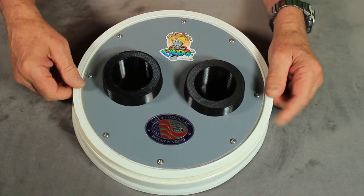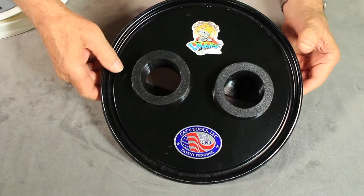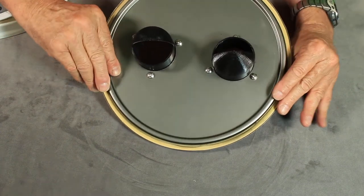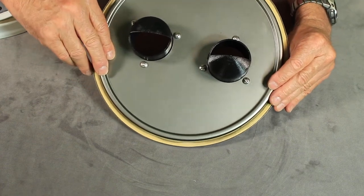We were looking for a lower cost unit that we could provide customers, and we came up with a steel pail and steel lid. You can see that all we had to do was drill several holes, and it was much easier to fabricate.